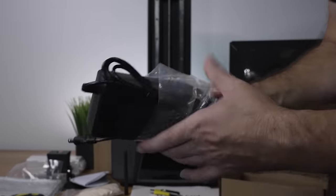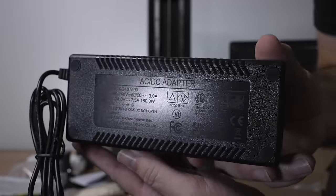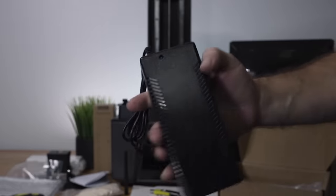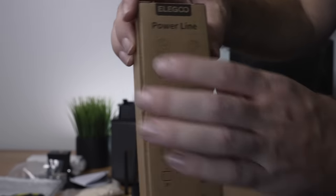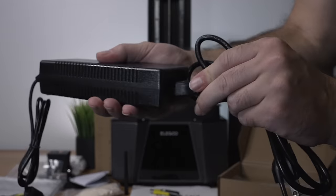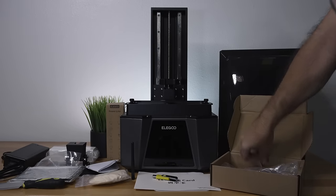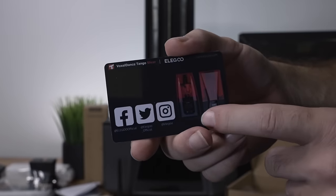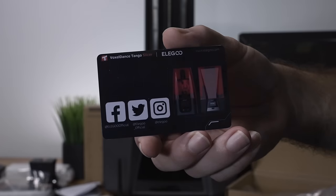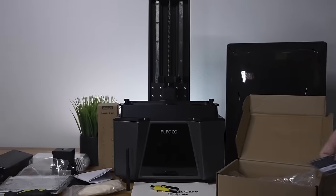The power supply is quite large — 24 volt, 7.5 amps, 180 watts — with a little indicator light. The power cord plugs into the brick; one end goes into the wall and the other into the printer. There's also a card for the Tango Slicer by Voxel Dance, which is a free lifetime license included with the printer.